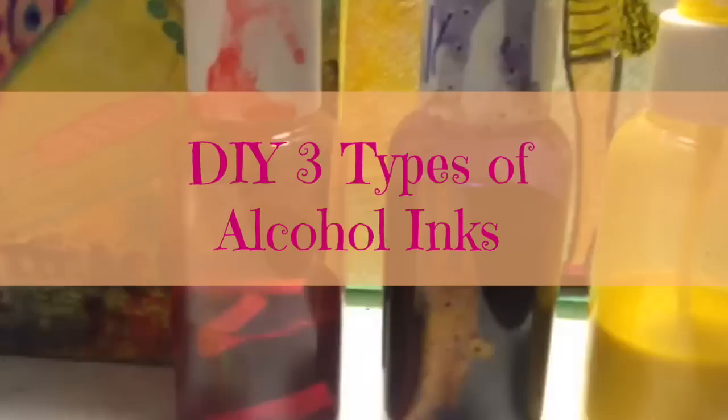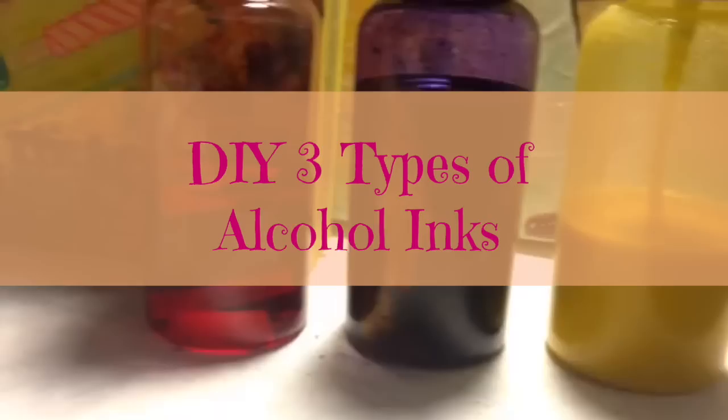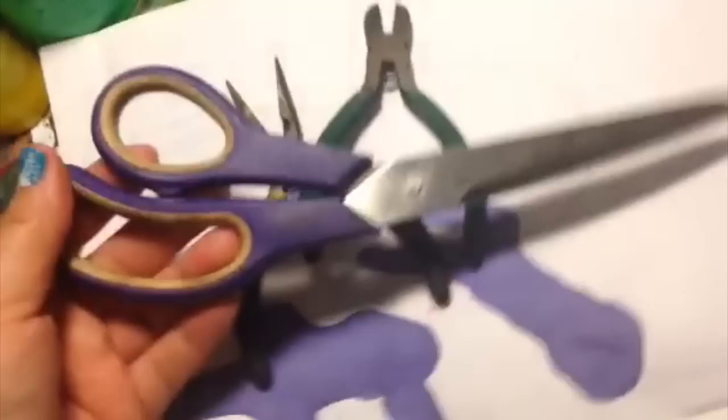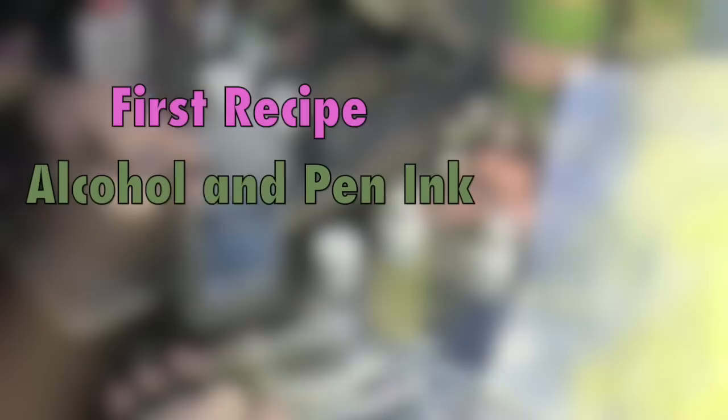Hey, this is Leslie here. Today I'm going to show you how I make three types of alcohol inks. These are really easy to make and very affordable and economical. We're going to need alcohol, some pens, some pastel crayons, some permanent markers, some pliers, a pair of scissors, and three containers for our inks.